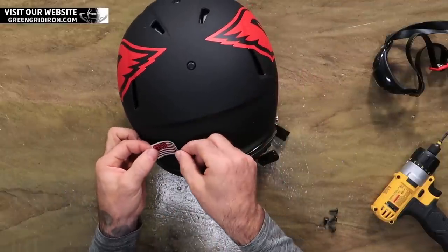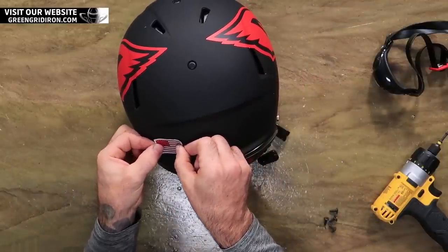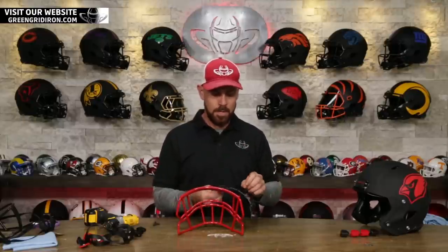The flag I'm still gonna put off to the same spot as usual. I'm just gonna follow this center line. Face mask and visor time. So this is the Under Armour 10% smoke.